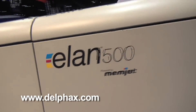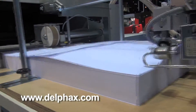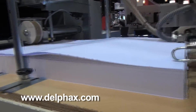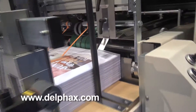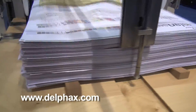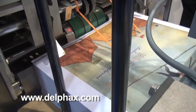Here we are at Graf Expo 2012 showing off our new Elan printer. The Elan 500 is a 500 page per minute A4 inkjet system powered by Menjet head technology. This technology uses 1600 DPI high resolution print heads and we have a capability of printing 500 A4 images per minute or 3750 SRA2 sheets.